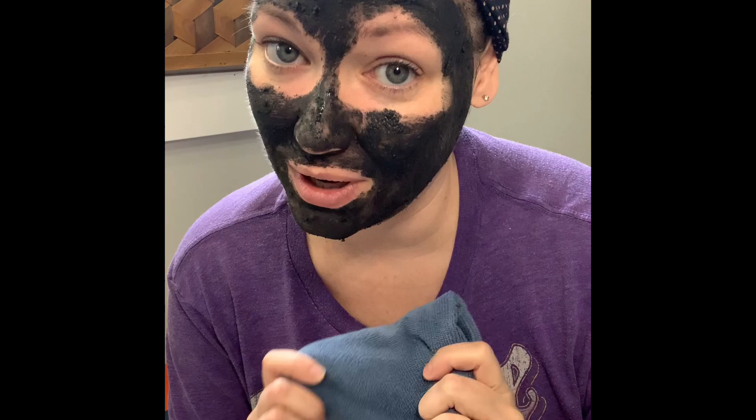This is a coarser scrub. I would say once a week is a good aim, or once every couple of weeks.